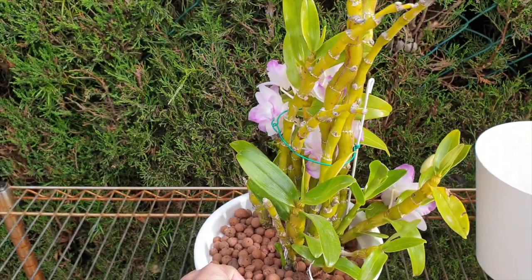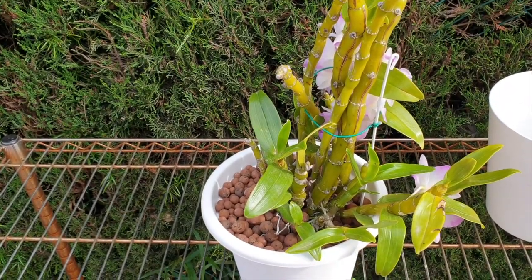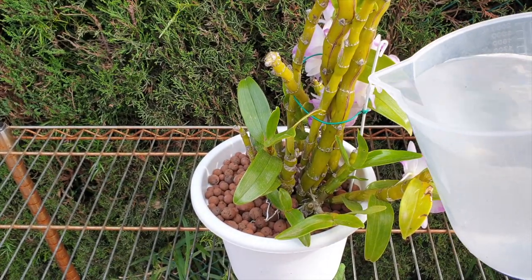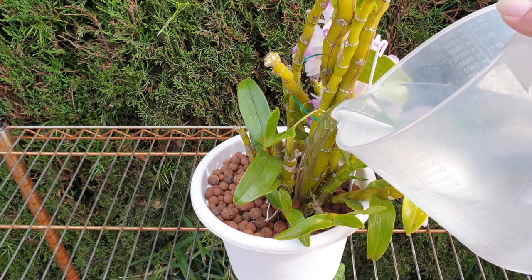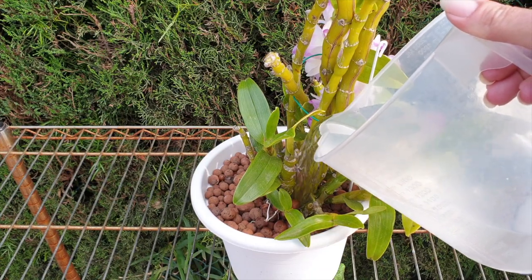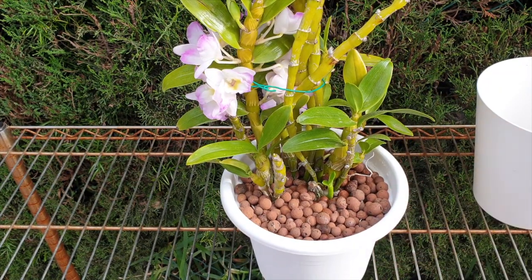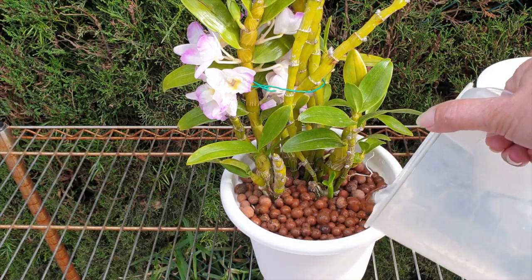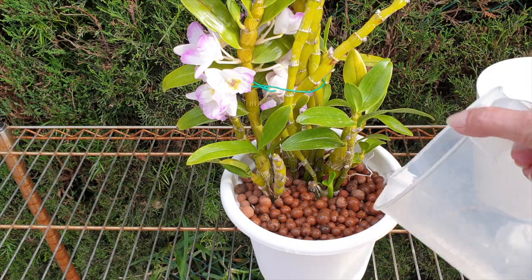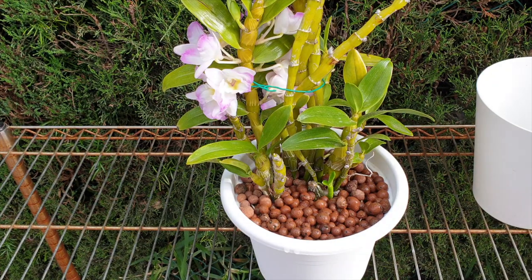Happy days — there's another new growth coming right at the back at the base of the established cane. Actually, two new growths! I wasn't expecting that. I've been keeping my eye on this one for mealy bugs, so now I've got my work cut out to make sure none sneak up onto the new growth and mess up my 2021 season. I'll very carefully flush her right where the new roots are — I have plenty of breeze today so I'm not too concerned.